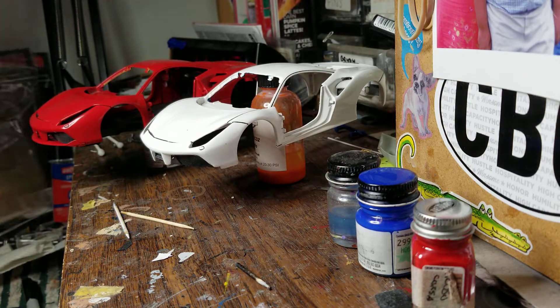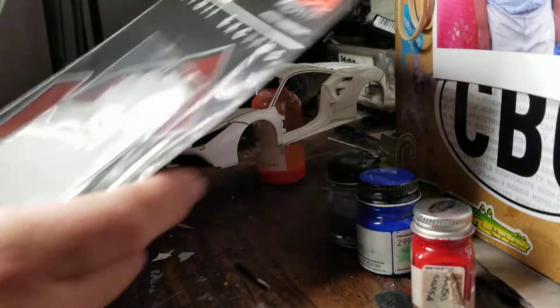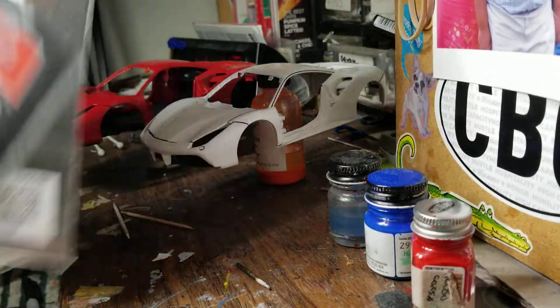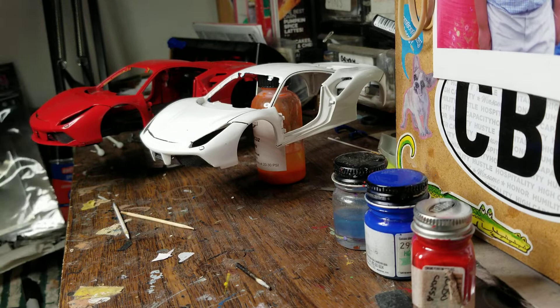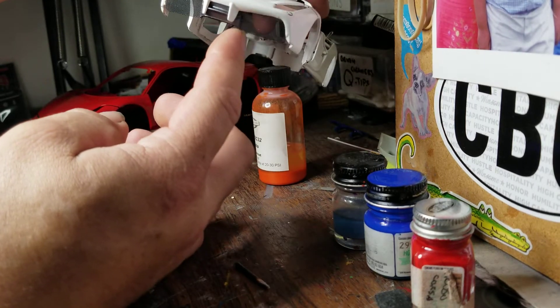Finished cutting out all the KA screen that I had, making templates, and used two different sizes — one's finer than the other. Making templates and then cutting them out and painting them.